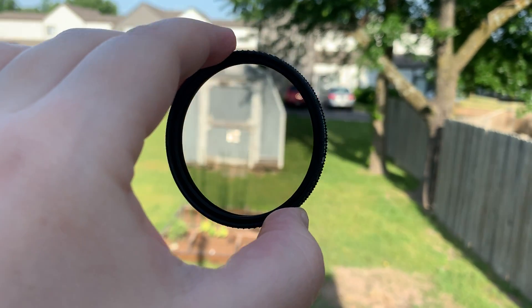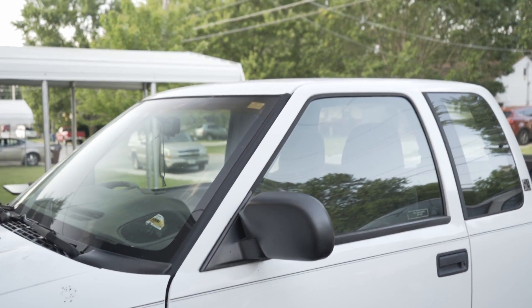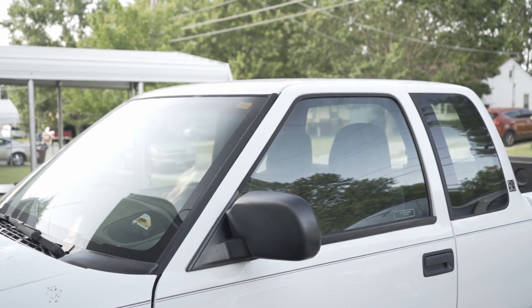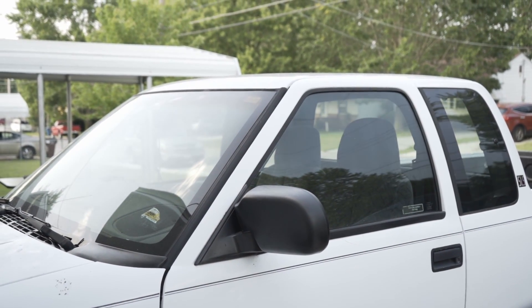All I had to do was just turn it and it went onto the lens, and then you're able to adjust what reflections you see. For example, I have this video of my truck here, and I'm just turning it clockwise. You can see that I can manipulate the reflections on this car, which is very helpful for car photography, which is what I'll be using it for.